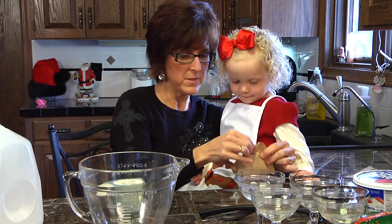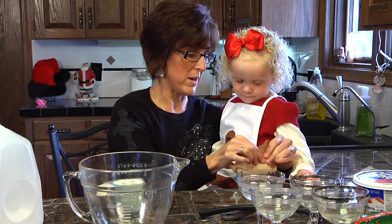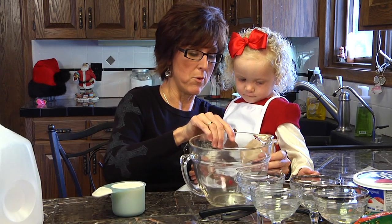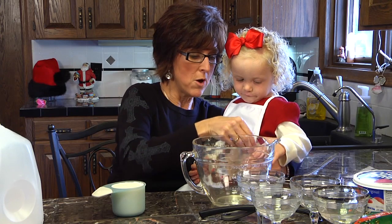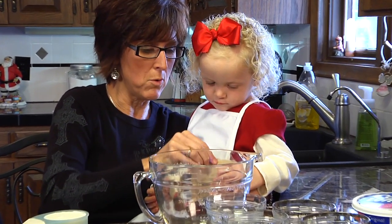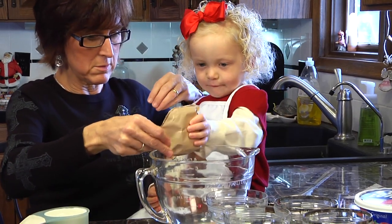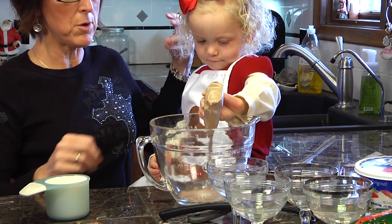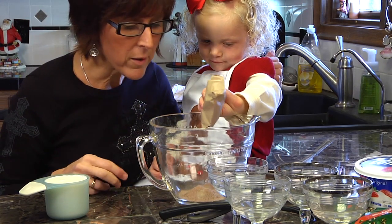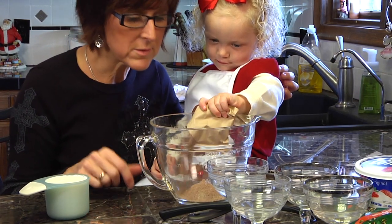Now what we're going to do is open this package. Would you like to pour it in there? Do you do that at home with your mom? When I had a little girl, we cooked a lot and we always let my daughter pour the ingredients in the bowl. Let's open this up so the ingredients go into the bowl. You can just pour it in there — hold it on the sides and it'll come out a little bit better for you. Good job! What color is that pudding? It is kind of a brown color, isn't it?